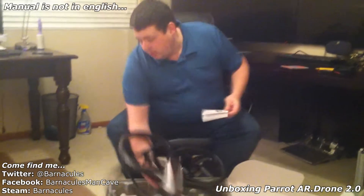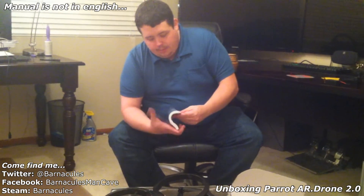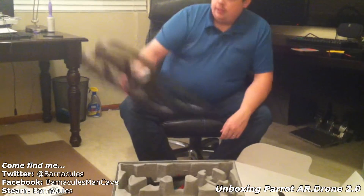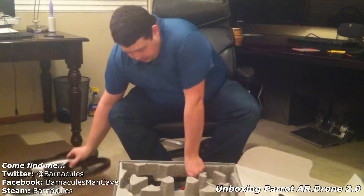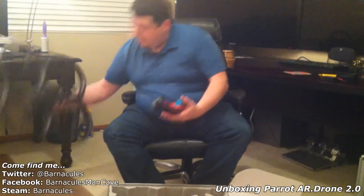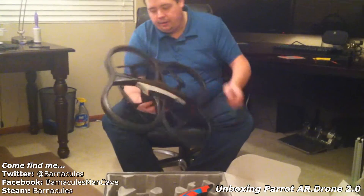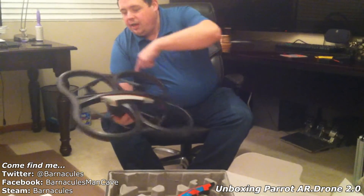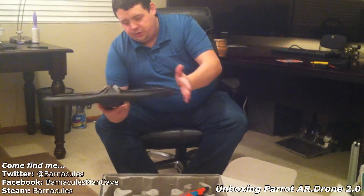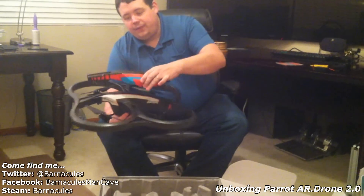And a giant manual — a giant manual on how to only use it for good and not evil. I'm not going to follow any of those. That's pretty damn cool. It actually came with some kind of a secondary cover. I know this piece can come off when you're flying outdoors so you get better battery life and take some of the weight off, but this is for indoors so you can slam into walls and not have to worry about breaking it.